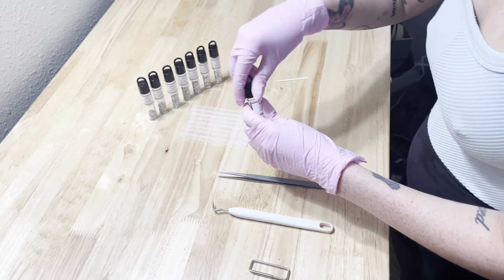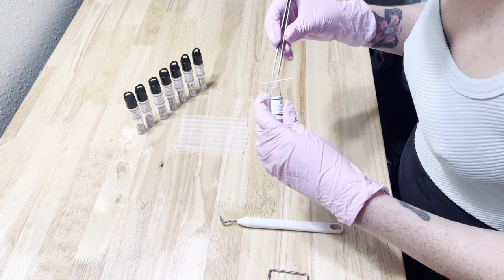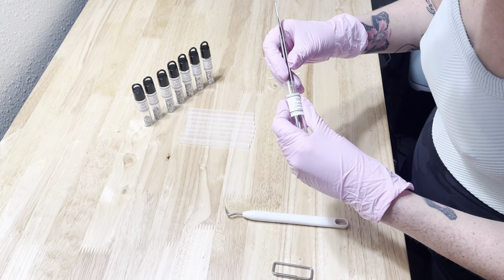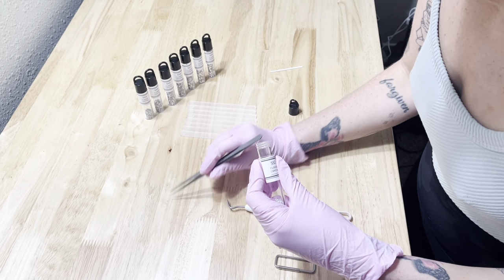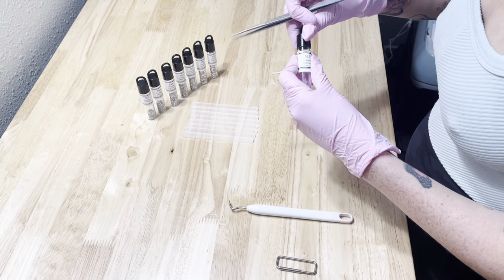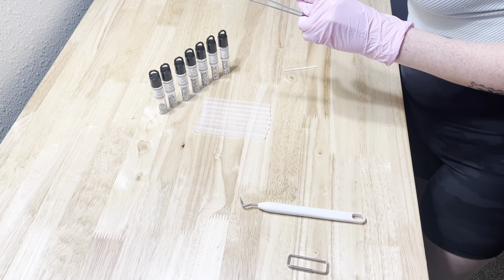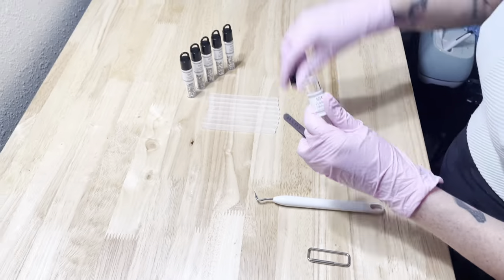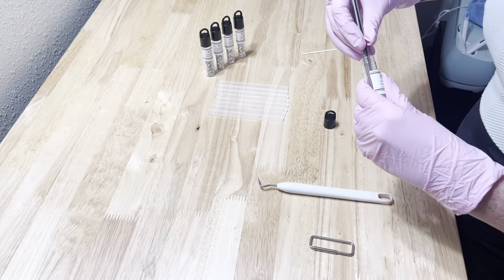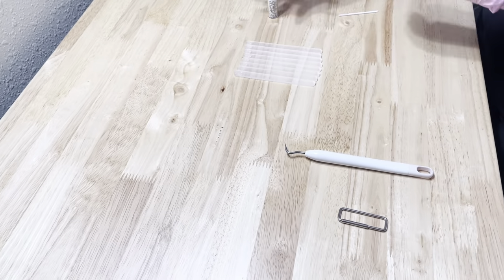Next you'll want to pull out the crystals that you plan on using for your try-on sticks. I'm going to be using the classic or clear sizes SS2 through SS9. You can really use anything you want — you could even put designs on here like butterflies or cherries or whatever you have in mind. I'm going to fast forward through the rest of this because all I'm doing is putting them in a straight line from the smallest to the largest crystals on the table.